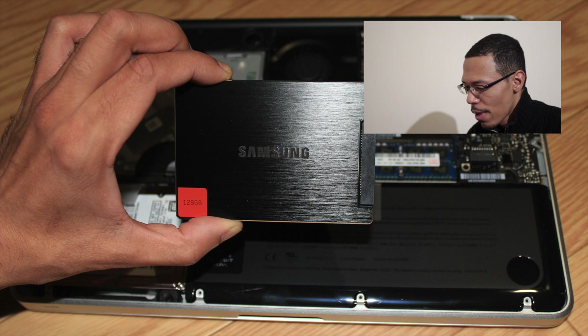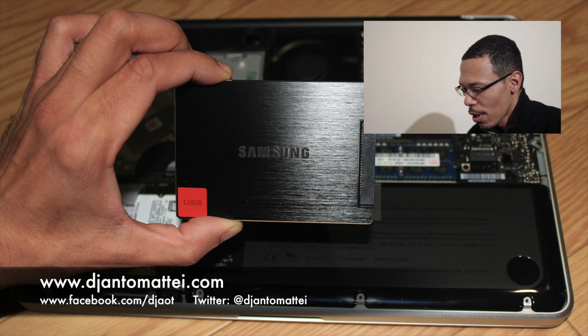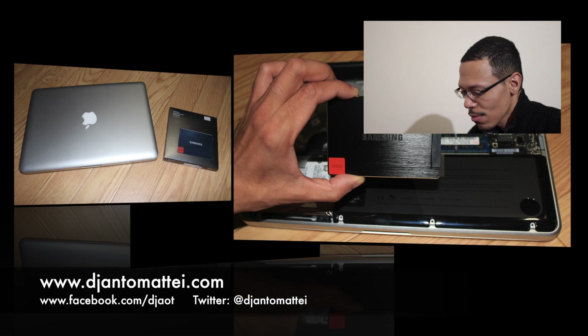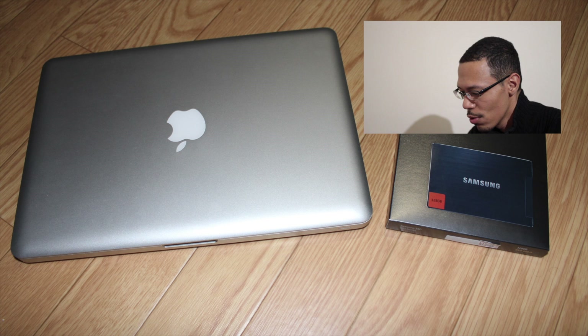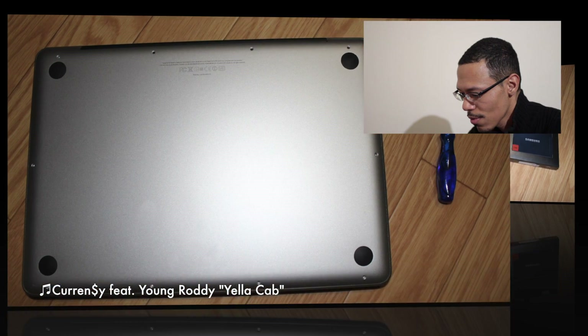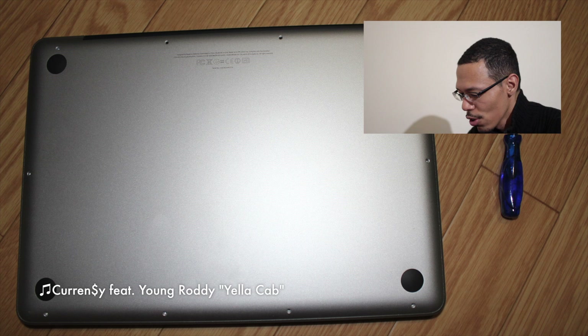For this tutorial I'm going to show MacBook Pro DJs how to swap out their standard hard drives for a solid state drive. The first thing you will need to do is buy a 2.5 inch SSD with your desired storage space. You will also need a standard Phillips head screwdriver, preferably 00 size, and a T6 Torx screwdriver.